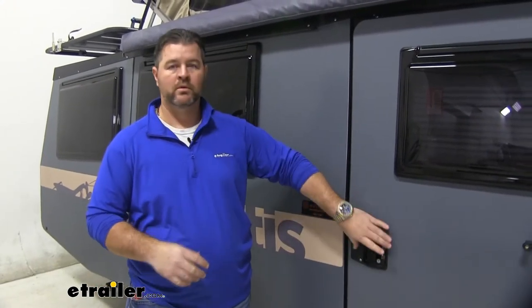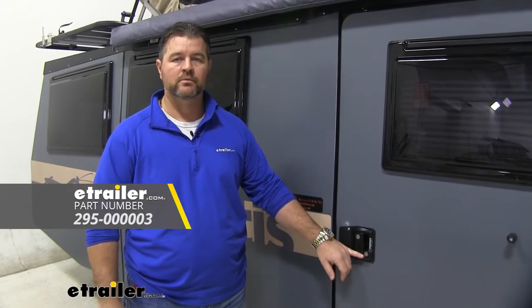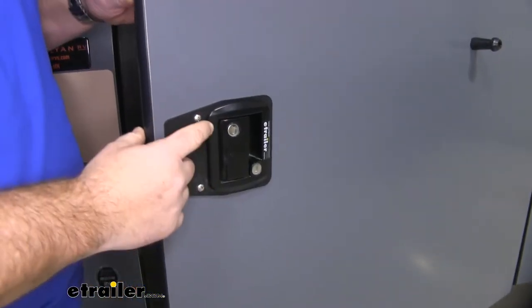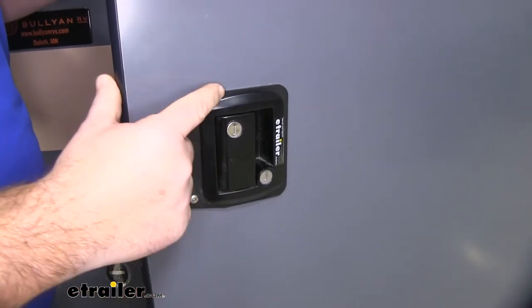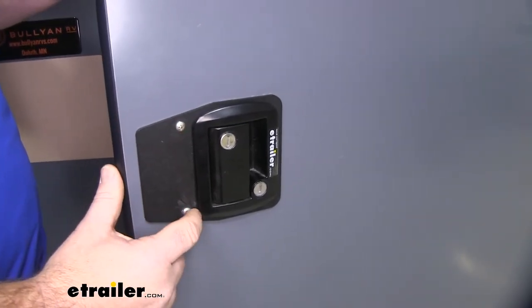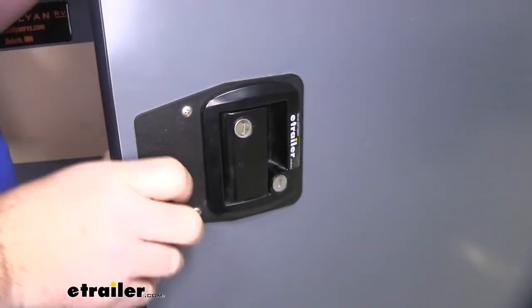Now if you're not looking to replace the whole kit, maybe just one of your locks is messed up, you can find replacement cores to match your existing ones here at eTrailer. These are going to be a very durable steel construction with a black powder coat finish. The back side here is going to have a rubberized foam to help seal so no water can get inside your door.